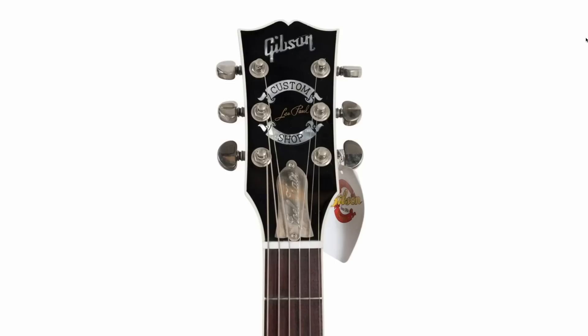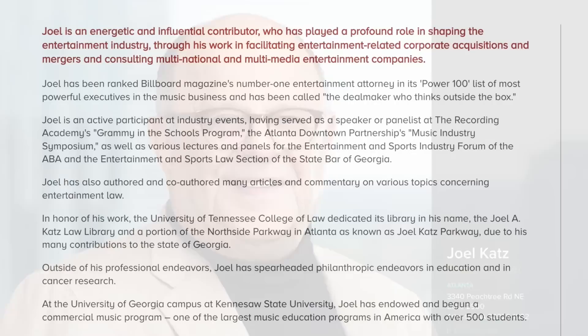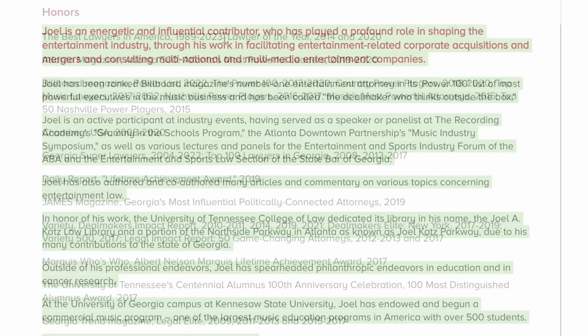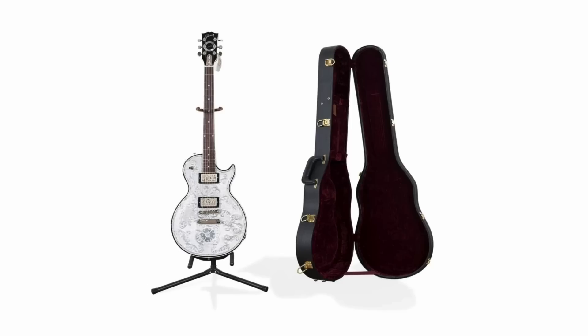Now you might be thinking, Joel Katz — have I ever heard any of his music? No, that is actually the name of a lawyer. I looked him up on the internet and found his website. He seems like a nice guy. Apparently he's a pretty influential contributor that likes to participate in the entertainment industry and helps facilitate corporate acquisitions and mergers, as well as do some consulting work, among many other things. He was voted lawyer of the year in 2014 and 2020, and was nominated as one of the best lawyers in America for quite some years in a row.